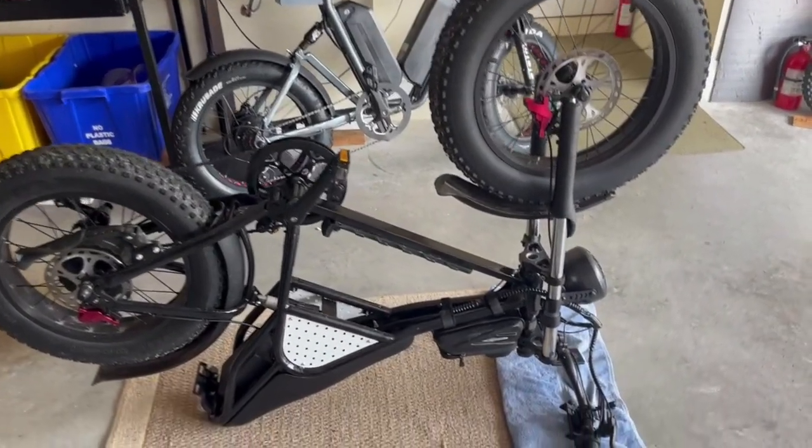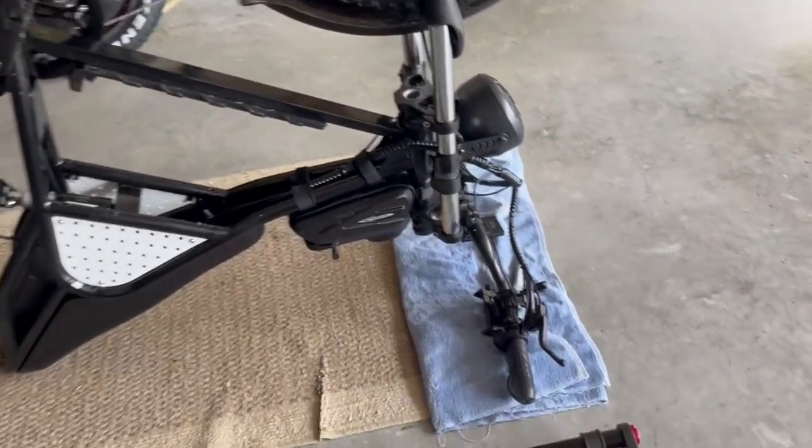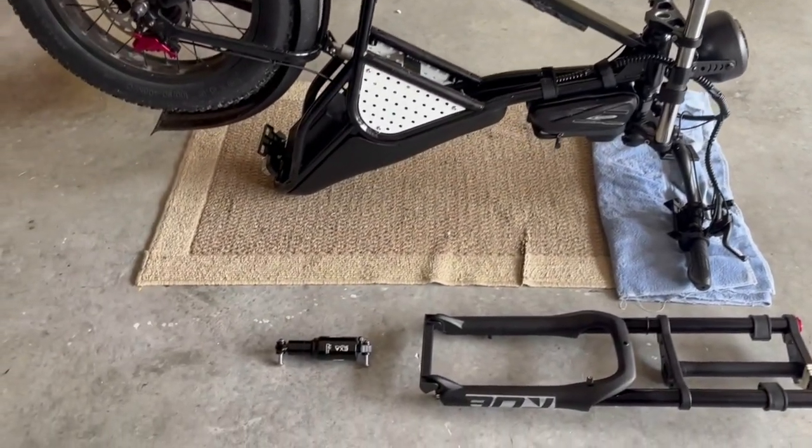I have the Ridstar Q20 flipped over so that I can access the suspension and change it out easily. I put a towel down to protect the components on the handlebars, and I'm going to get started. I'm going to first start with the back shock.